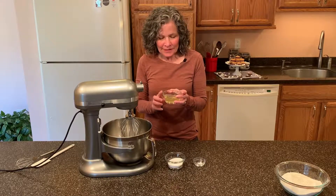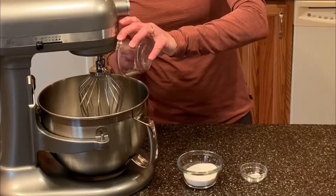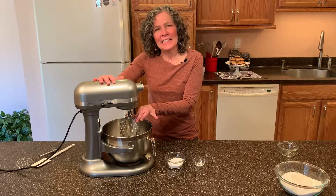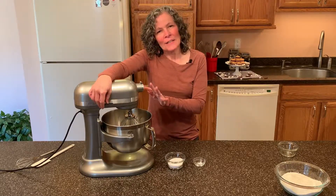I have here 100 grams of egg whites and these egg whites are at room temperature. This is about three eggs. I have my mixer here fitted with a whisk attachment. We're going to put this on medium speed until the egg whites are frothy.